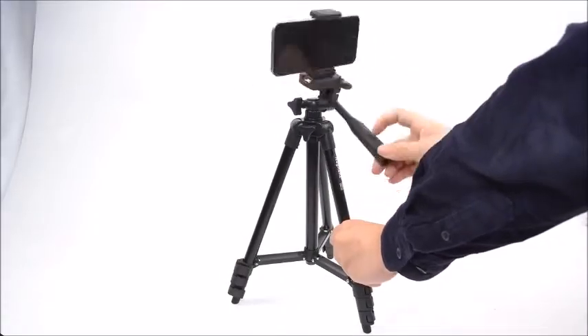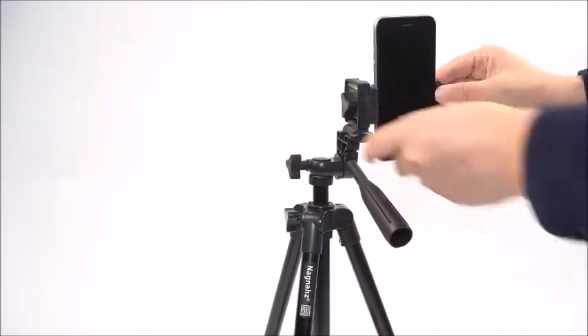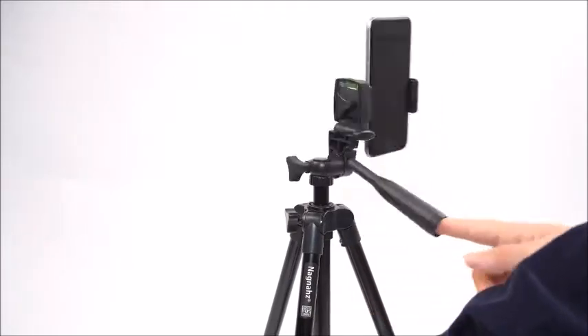Hello. Here we have a professional camera tripod stand holder mount for iPhone, Samsung, and cell phone. It supports digital camera, card camera, and smartphones.